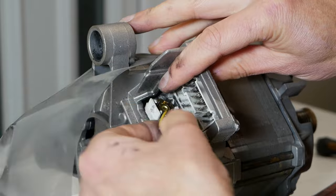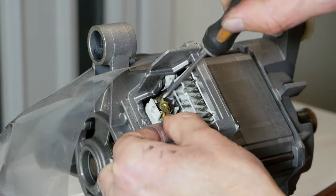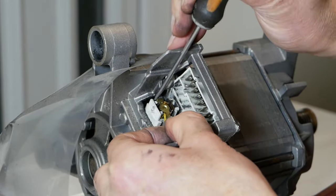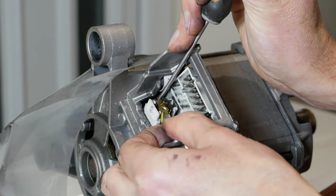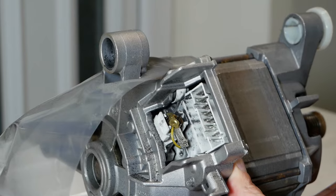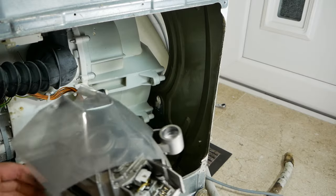Now you need to put the electrical connection back on. I'm just going to support this tab at the back with the screwdriver as I'm pushing on that electrical connector. Let's get this motor installed.